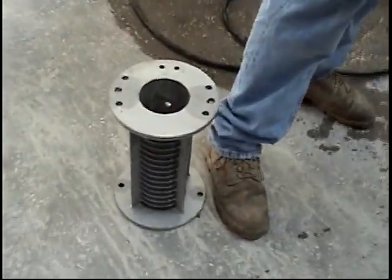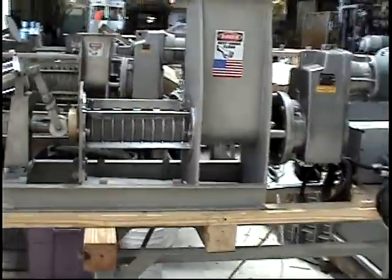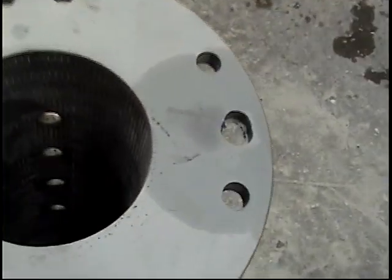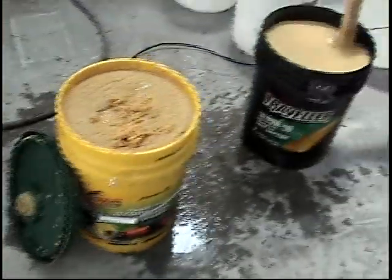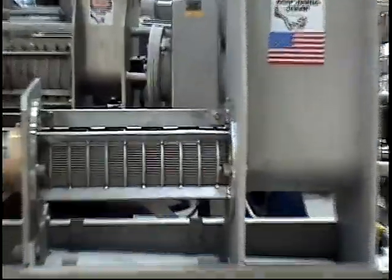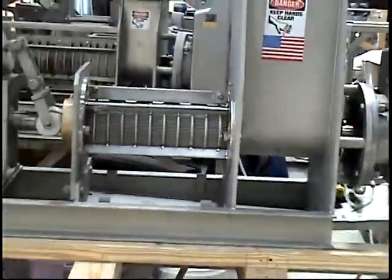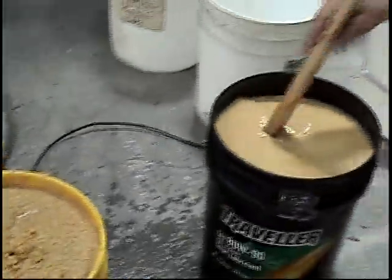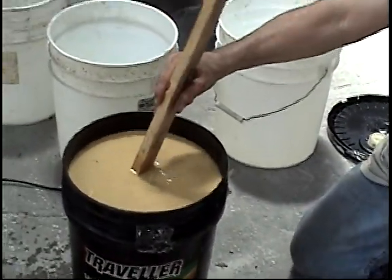We did have to change the screen in this press. I was ready to go an hour ago, but fortunately somebody checked the slot width. The slot width on this screen was down at ten thousandths of an inch or less, which is way too fine for this material — so this material would blind over that screen. The replacement screen has a slot width of fifteen to twenty thousandths of an inch.